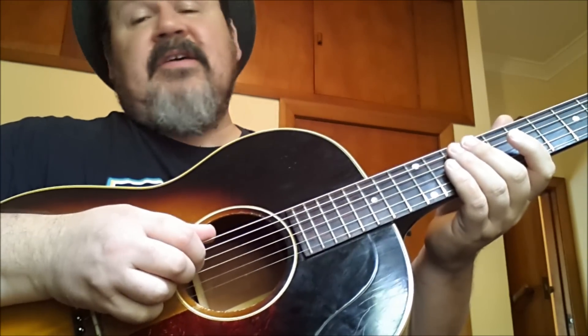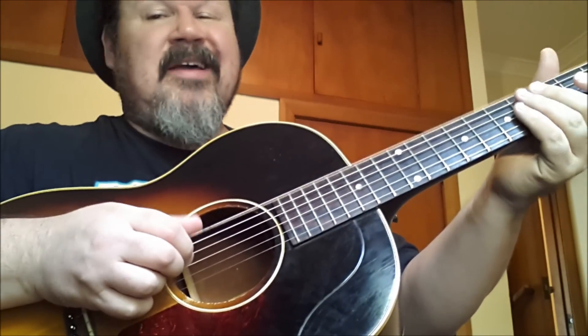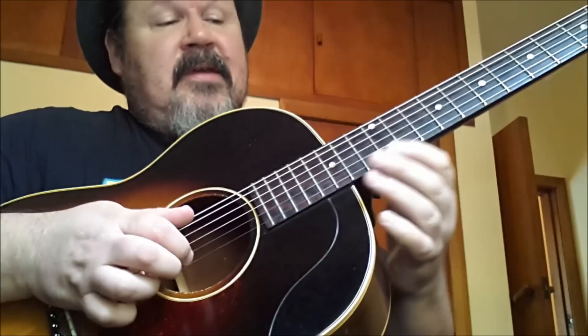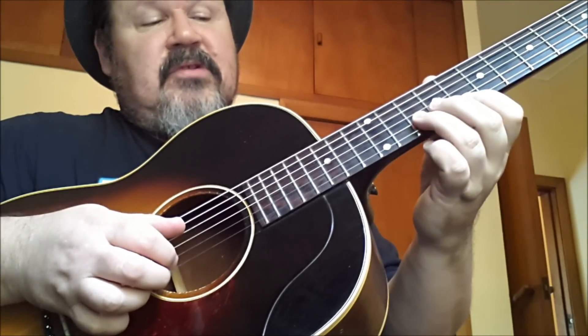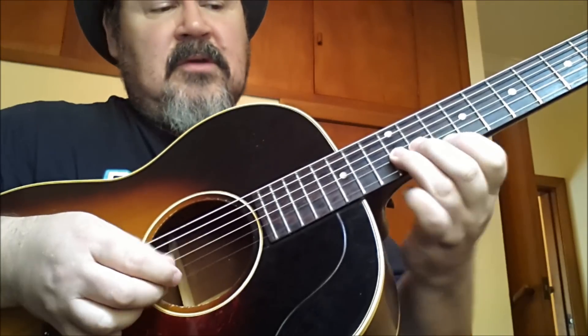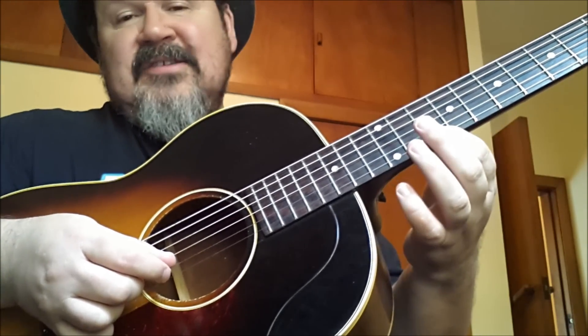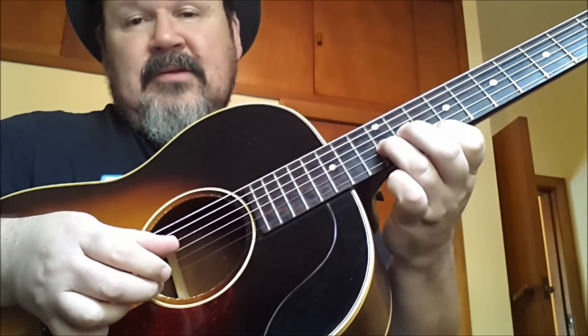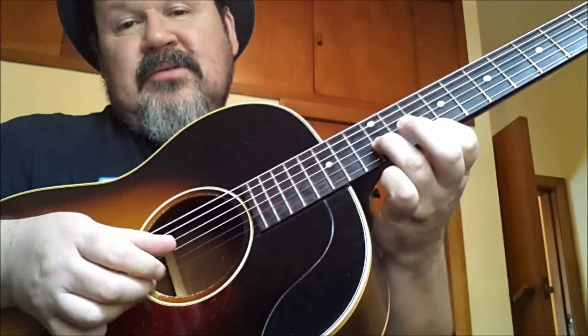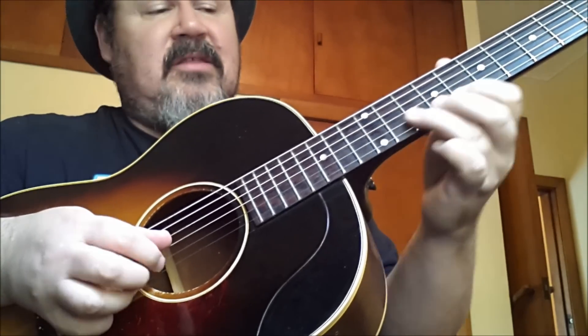Mostly you're going to find that the bass notes are going to change obviously to A, but we're just going to be playing quarter notes with our thumb. Then the lead part is a really simple little slide from 10 to 12 on the B string. And a slide from 8 to 10 — so you play the B string first. Just slide the whole thing even though you're not actually playing them both together.